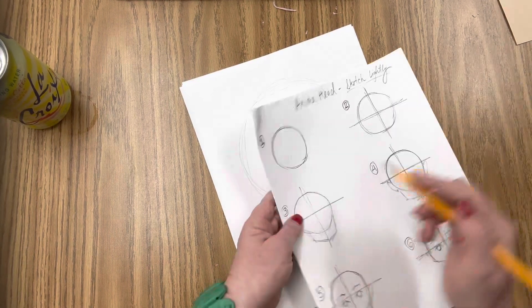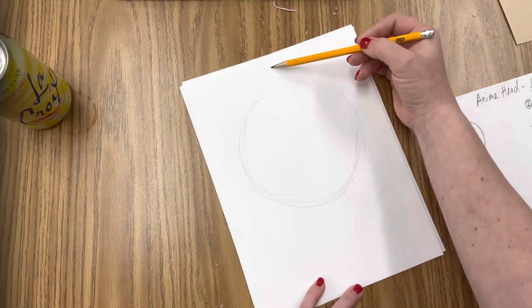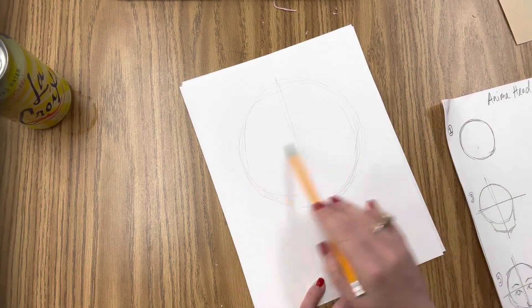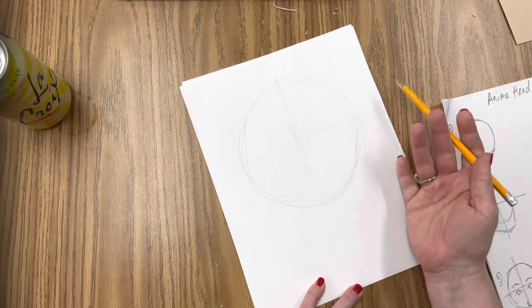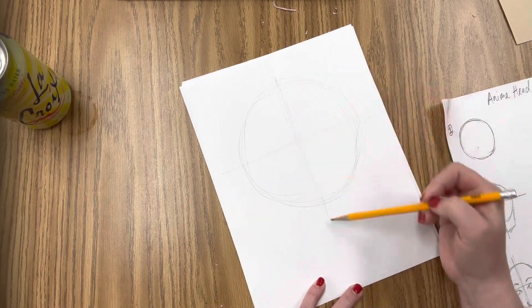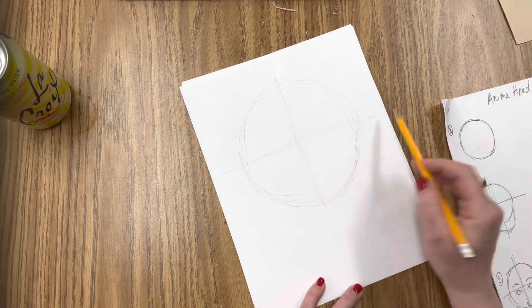The next thing I'm going to do is to draw kind of an X through the middle of it. That is because I am going to be using that to help me figure out where to put the different facial features on the head. Once I've done that — and again, this X is definitely going to get erased — this is not going to be in the final product, so it is going to be super light.